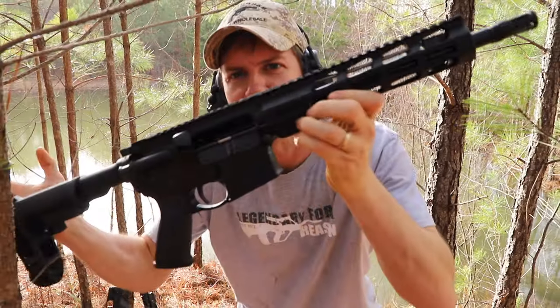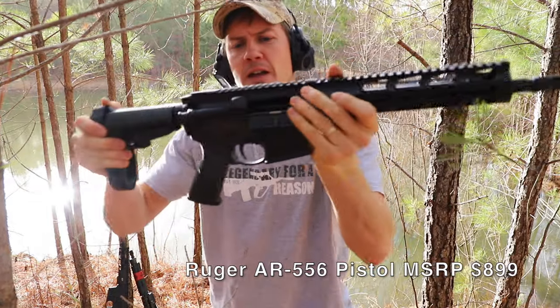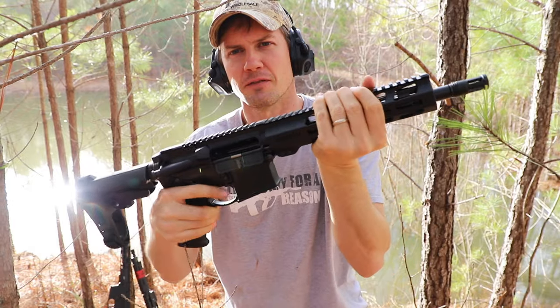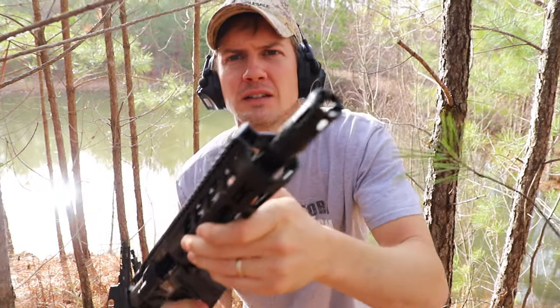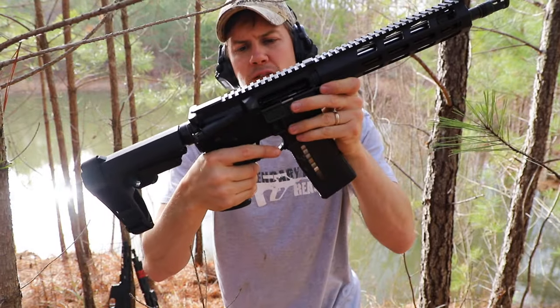First let's take a look at the Ruger AR-556. I really like this gun. They've upgraded right off the bat from their standard AR-15 — they upgraded the forward grip, it's a metal forward grip. It's got the same flash hider as their standard AR. Let's see what this thing will do.